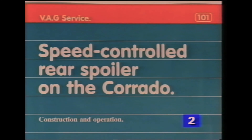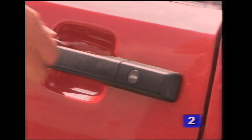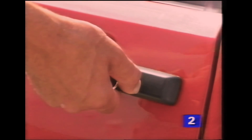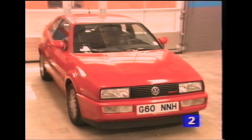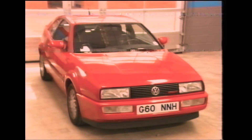Information about the layout of the wiring and connections can be found in the current flow diagrams. Finally, just to remind you, the operating principles of the central locking and electric window circuits of the Corrado are similar to those of the Passat. These two subjects were covered in detail in video number 72. We hope you've enjoyed this brief look at the new G60 Corrado from Volkswagen and wish you every success with its maintenance.